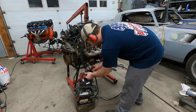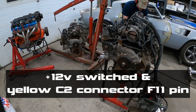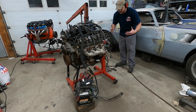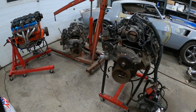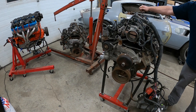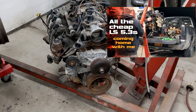Let's fire this baby up. Let me turn on my key switch — here's my starter wires. Both these engines I picked up run, so I'm happy with that.